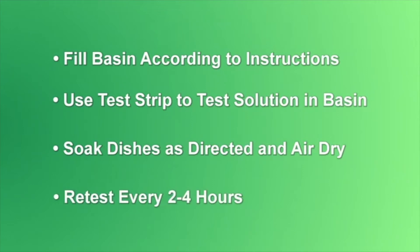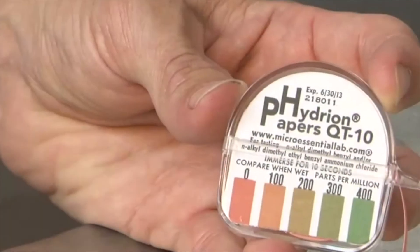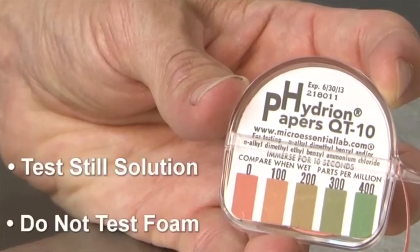Periodically retest the solution. We recommend retesting every two to four hours. For quaternary ammonium sanitizers, remember to test a still solution with no foam.